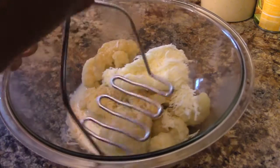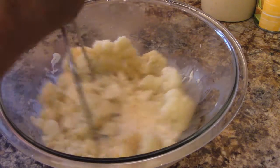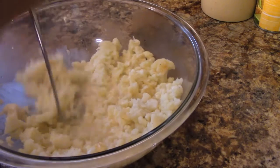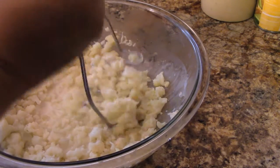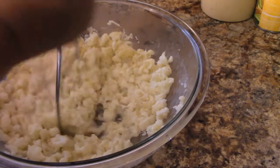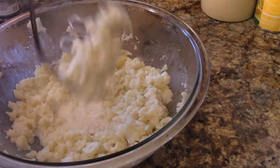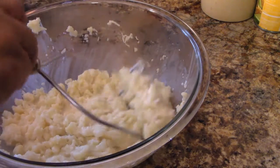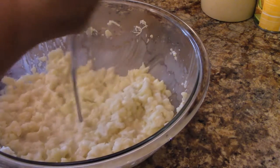Now I'm going to take my potato masher. See how that mashes up? Of course, we're going to taste it for seasoning after I do this. Look at the cheese stretching — that's why I like the Italian blend; you get flavor and you get stretchiness. I also like using that on a pizza.